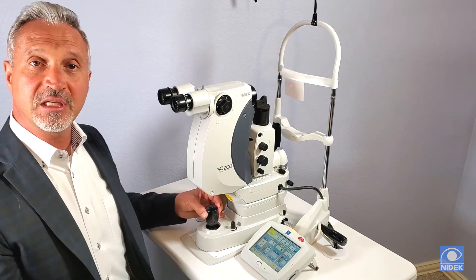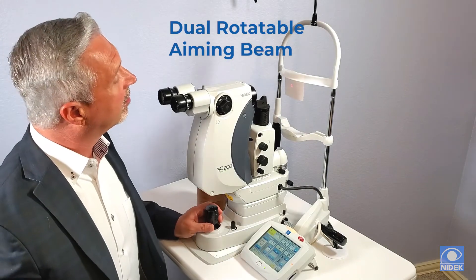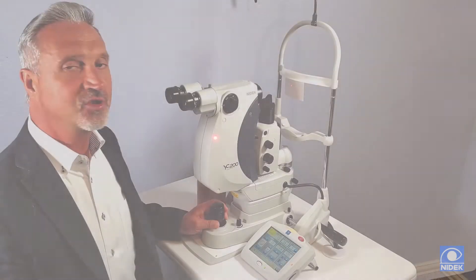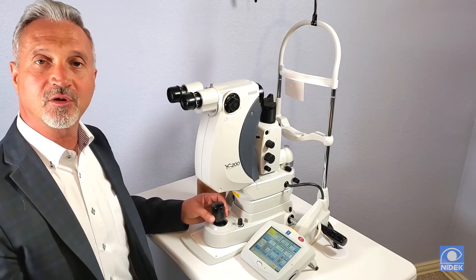We can also push the S-switch towards the joystick and activate our dual rotating aiming beam. This rotating aiming beam is very important because if patients should have some sort of corneal opacity, this can allow us to get around that corneal opacity and we can treat a little more accurately. I can shut it off by pressing it towards me again.